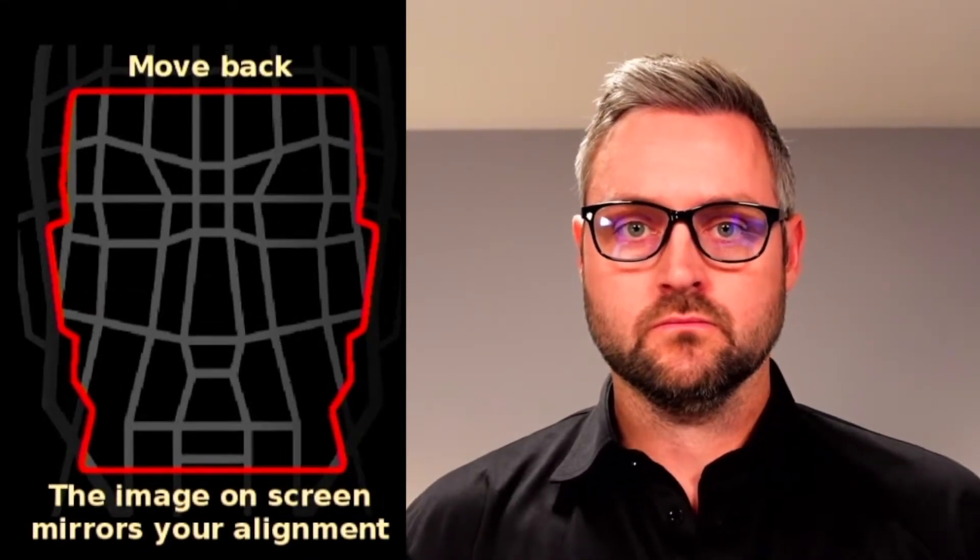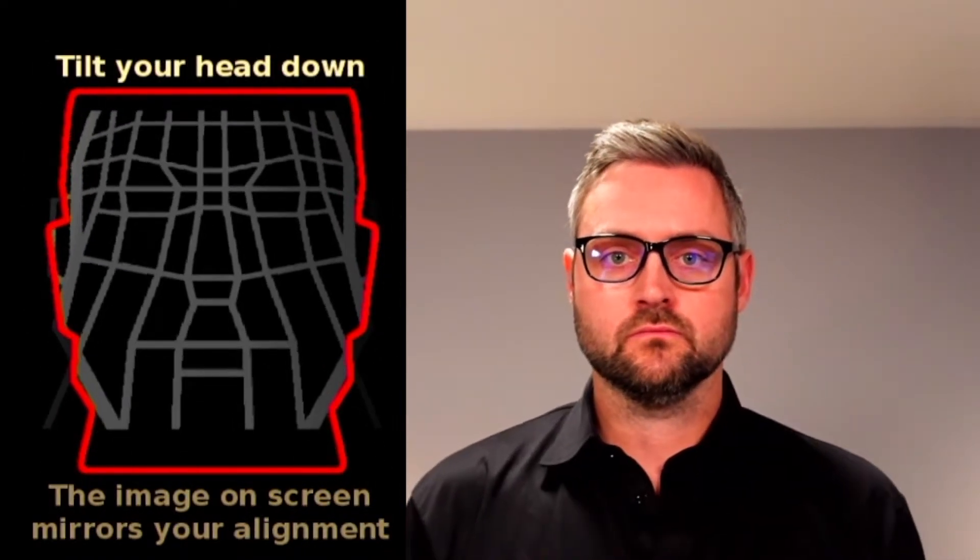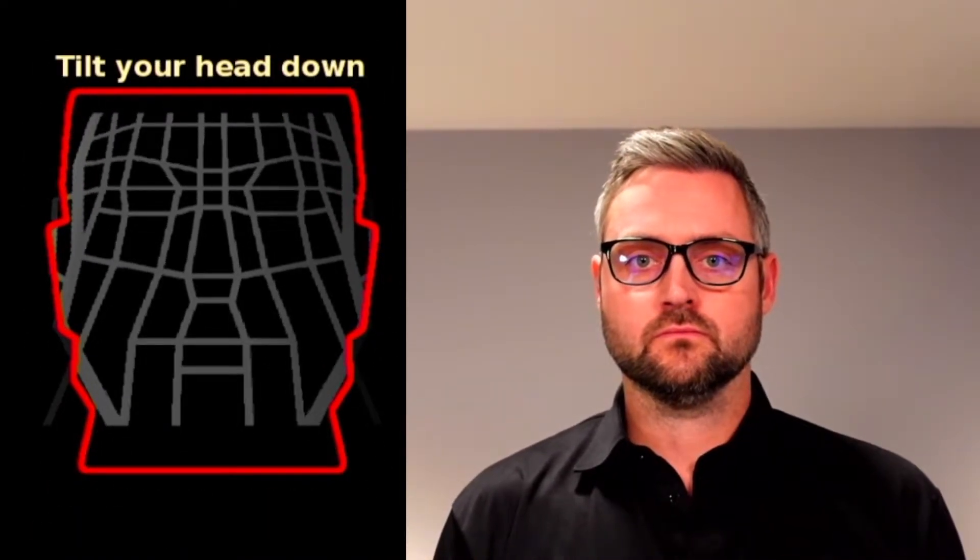Here it is showing me that I'm too close. As I move back, I can see that my face needs to be tilted down. As soon as my face is aligned with the guide, it turns from red to green to let me know that I'm properly aligned.